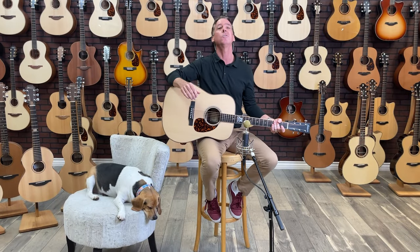Without further ado, let's go to my friend Micro Mono for a quick demo of the Larrave D40 Bluegrass Edition.